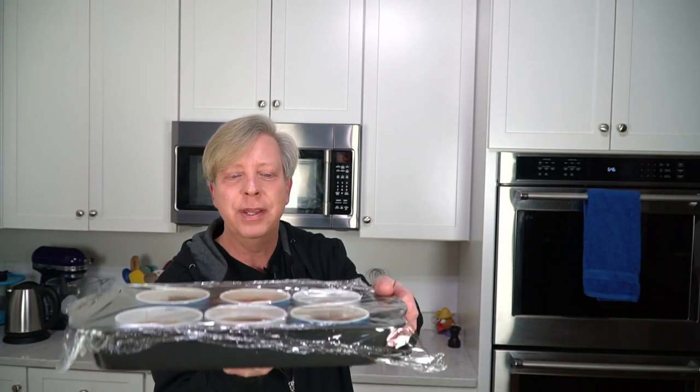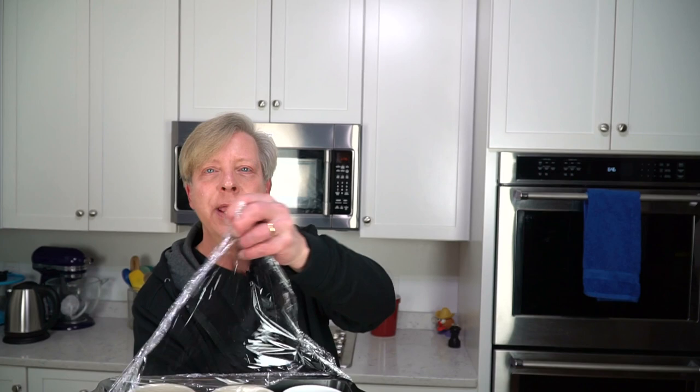My pot de creme has been in the refrigerator for a couple of hours. I just put the pots back into the emptied-out roasting pan and covered it with cling film. Let me show you a close-up — here it is.